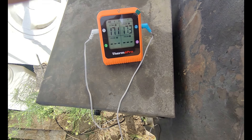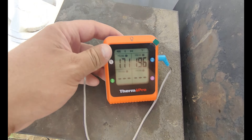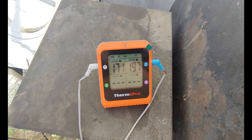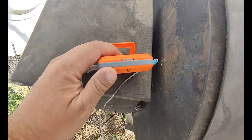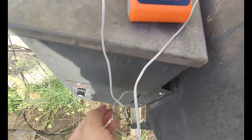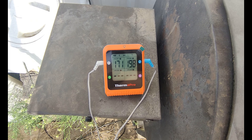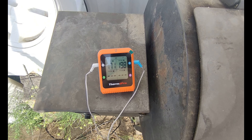Now both probes are in one brisket. That definitely shows you the different temperature across the Traeger. I don't like the fact that this transmitter is not magnetic, so I've got to leave it up here. We'll test the Bluetooth range later today — see if it's 650 feet or 500 feet.